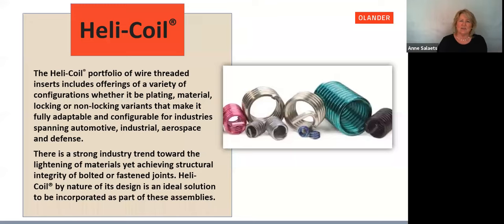Helicoil has a portfolio of wire threaded inserts with a variety of configurations — whether plating, material, locking or non-locking variants — making it fully adaptable for industry-spanning applications including automotive, industrial, aerospace, and defense. There's a strong industry trend right now toward lightening of materials: reducing weight in applications while still achieving structural integrity of the bolted or fastened joint. Helicoil, by nature of its design, is an ideal solution to be incorporated as part of these assemblies.